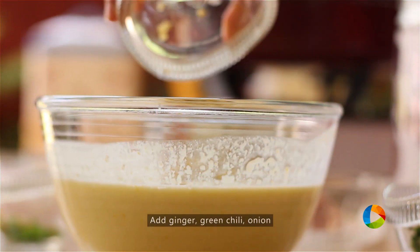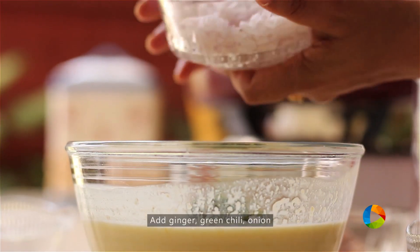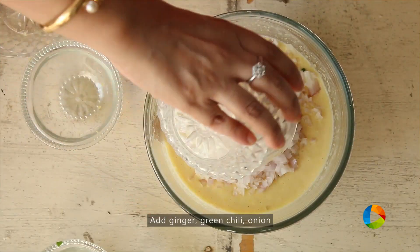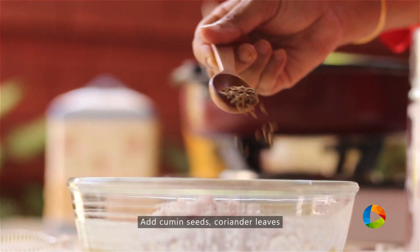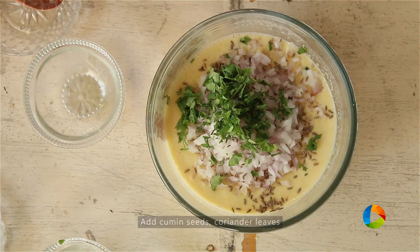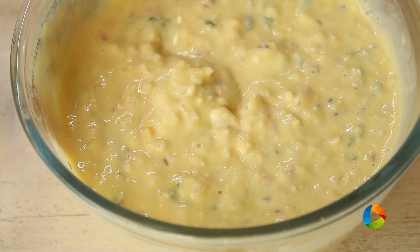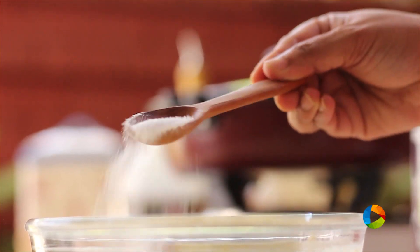To this I'm going to add a piece of ginger, 1 green chilli finely chopped, 1 medium sized onion finely chopped, half teaspoon cumin seeds. Add some chopped coriander leaves. I'm going to add a little salt.